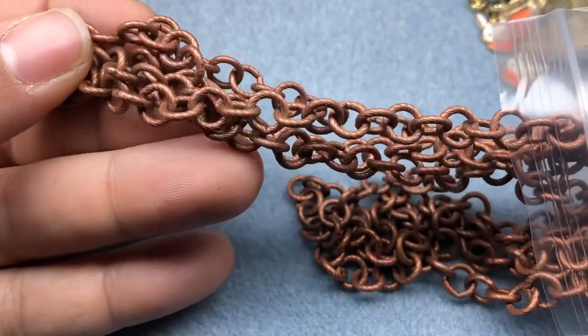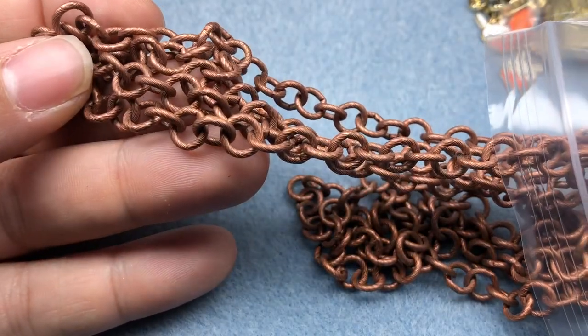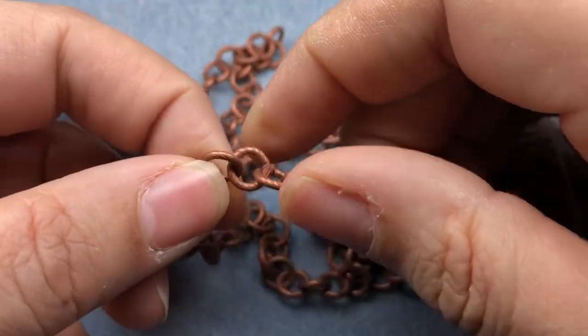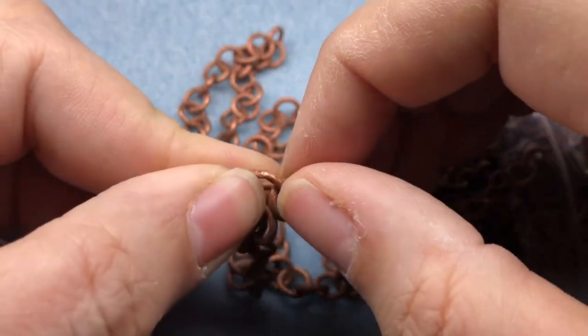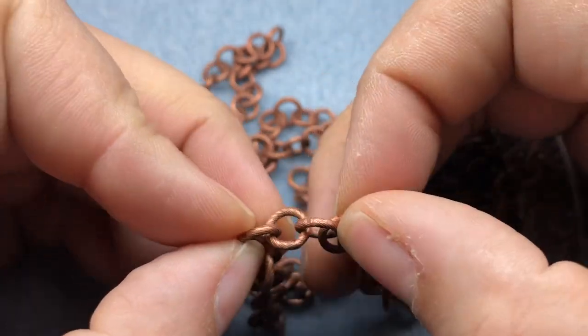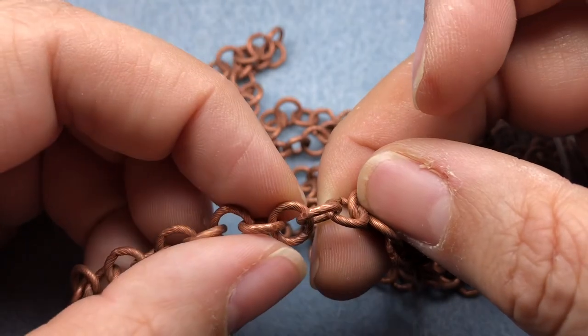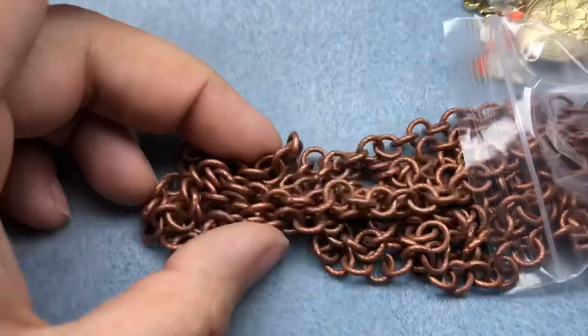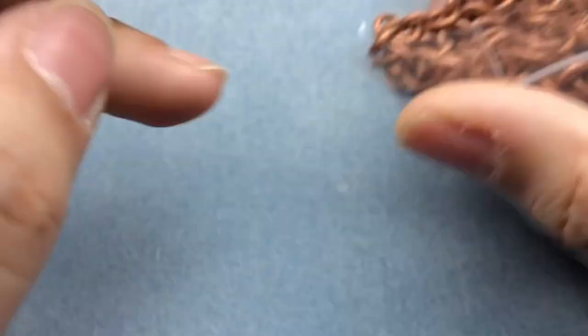And then I got the textured links in copper. Actually now that I'm looking at these, I think they're soldered closed. So what I would have to do is just cut them if I wanted to use them as rings. There's so many of them that I probably would do that.